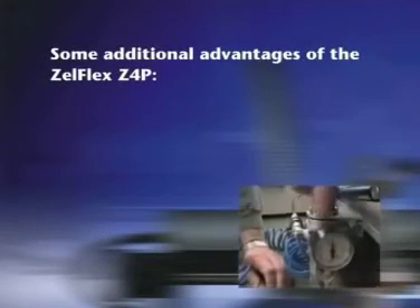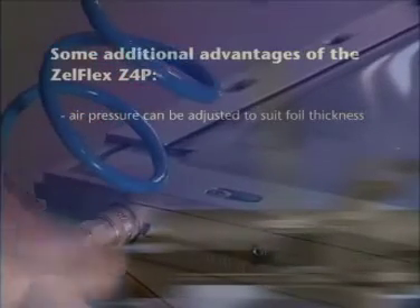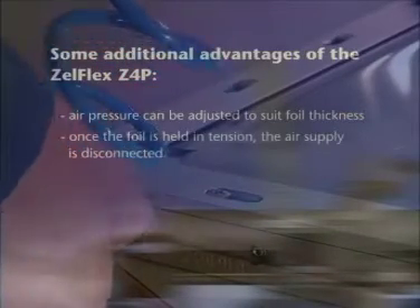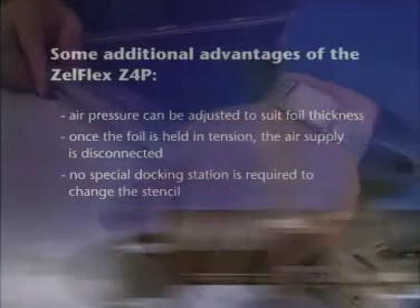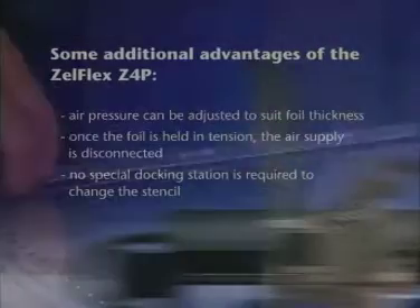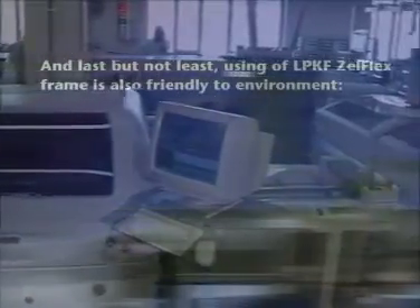Some additional advantages of the Zelflex Z4P: air pressure can be adjusted to suit foil thickness, and once the foil is held in tension, the air supply is disconnected. No special docking station is required to change stencils. Exchanging foils is quick and easy. And last but not least, using the LPKF Zelflex frame is also friendly to the environment.